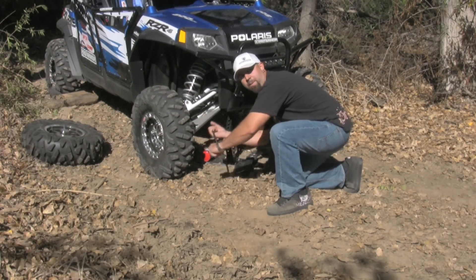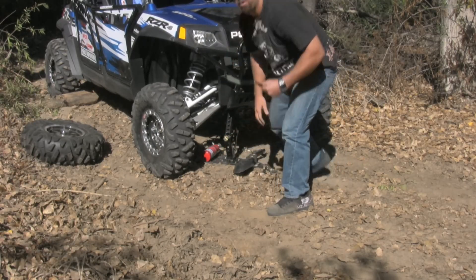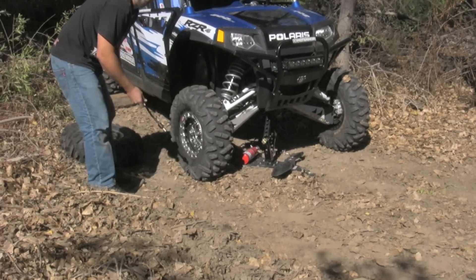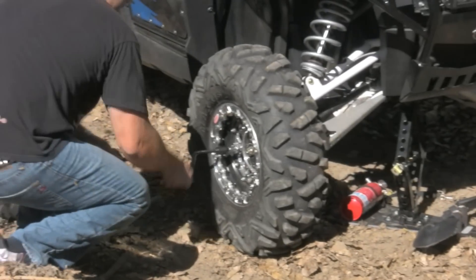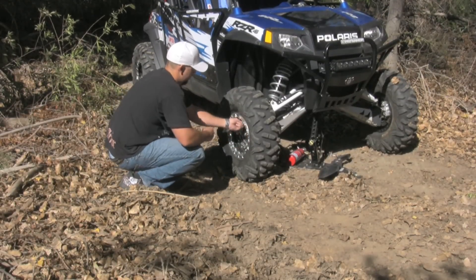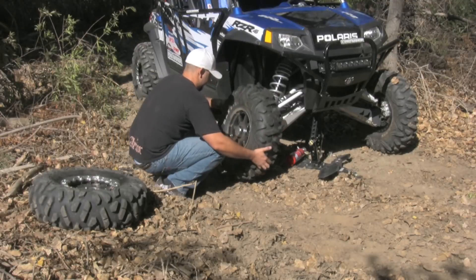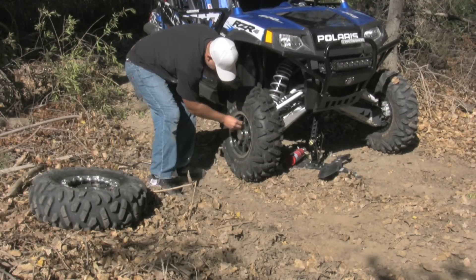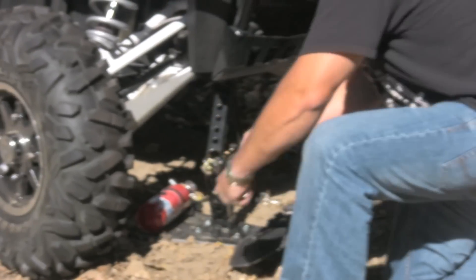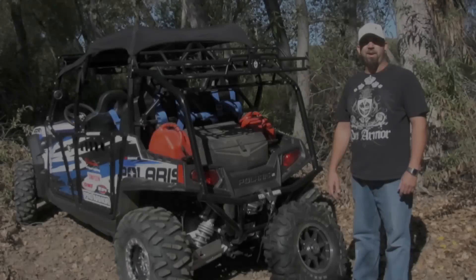It might take a few seconds, but at least you're going to be back on the trail riding in no time. Grab your handle and put your 3/8-bit driver on there. These lug nuts use 9/16ths, thanks to OMS. Now we've got that done.